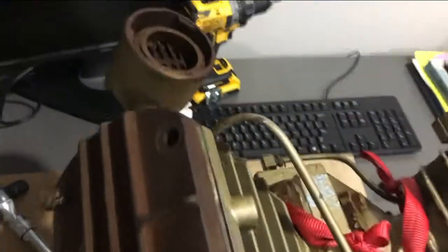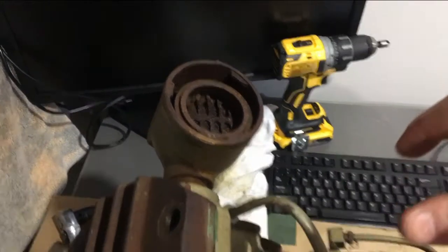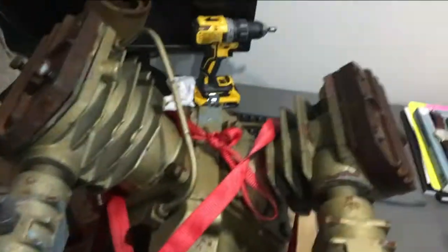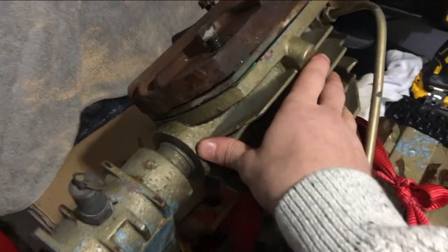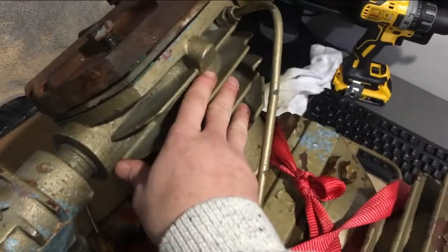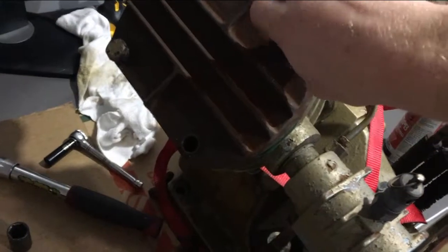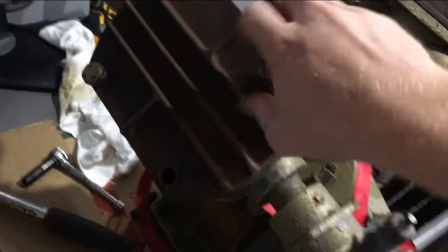This pump currently only turns about a quarter way because it was left outside for three years and a lot of water got in. I'm going to be taking it apart and rebuilding it. Hopefully I won't have to purchase any parts. I'm going to try to hone the cylinders, see if the piston rings are in good shape, and remove the rust from the reed valves.